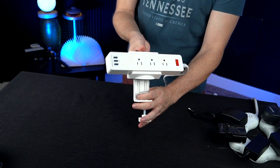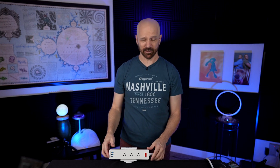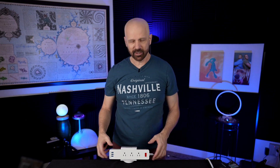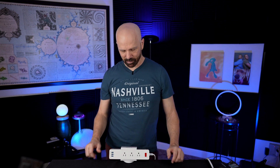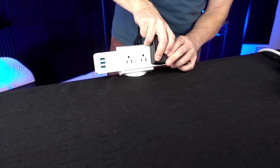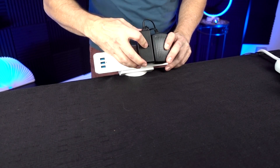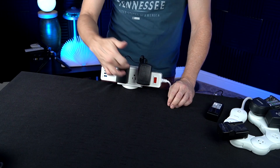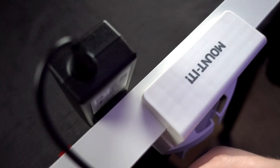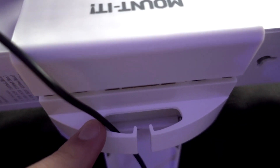Let's clamp the Mount It on the edge of the table. This is really the feature that makes it shine — having power right there on the edge of your desk or workbench. Testing it with three chunky adapters, the center one wasn't easy to fit, so it won't do three chunky adapters in a row but will do two and a smaller plug on the inside. It also has cord management in the back, which is very nice and handy — you can run wires through there and keep them out of the way. The clamp and cord management work quite well.